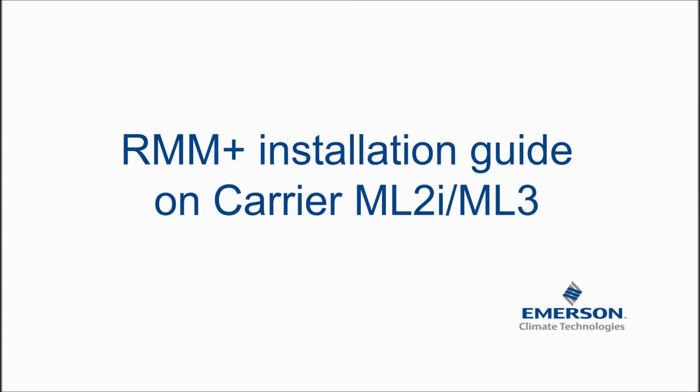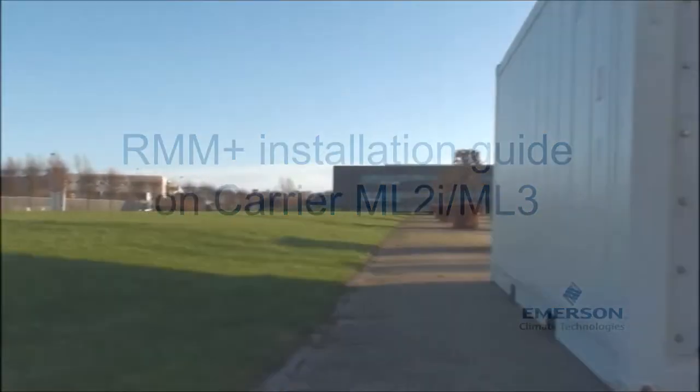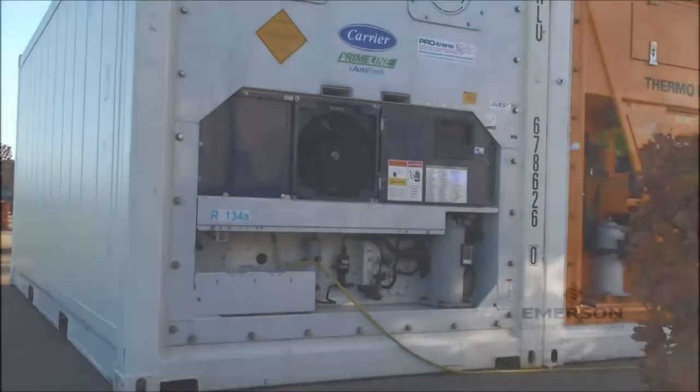Welcome to the RMM Plus installation guide video. We will guide you safely through two important steps to have the RMM Plus installed on a container.